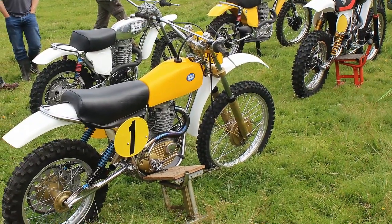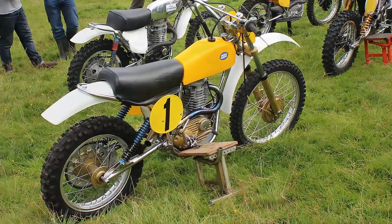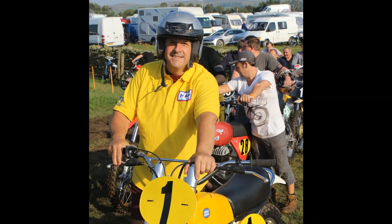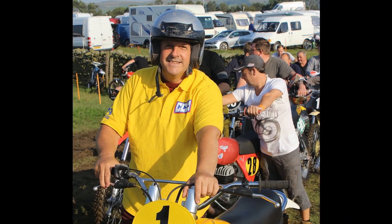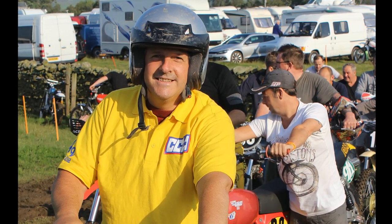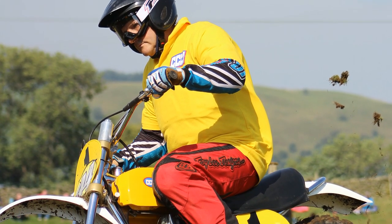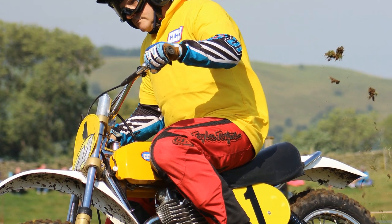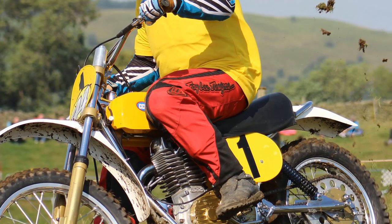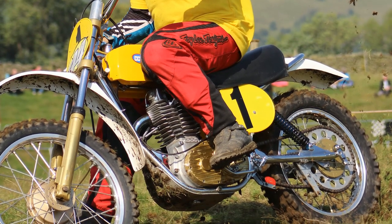I was very fortunate to grab these pictures of this iconic bike when it was wheeled out at the 2015 Nostalgia Scramble. This is Phil Wadsworth, a friend of Rod Spry, who was the lucky man that got the chance to take this iconic machine around the track at the 2015 Nostalgia Scramble. Phil was a very lucky man indeed, getting his chance to take this iconic piece of British motorcycling history for a twist around the Kendall Classic Nostalgia Scramble.